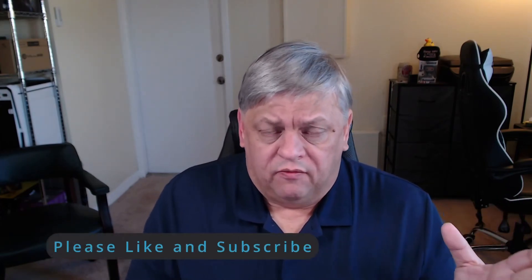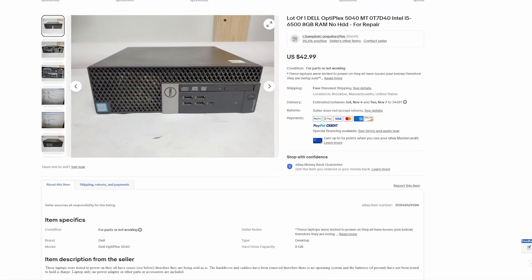Now keep in mind, some of these are going to be with the free accessories I got before — the keyboard, a monitor. Mice are a dime a dozen; I can find a mouse anywhere. That shouldn't cost more than a few bucks. I'm going looking on eBay, and I've actually already done this and ordered it. For about $43, let me show you what I got. This is a non-working Dell Optiplex 5040 MT — a mini tower. It's non-working, as-is, no returns. It cost $46 even with tax. Free shipping.